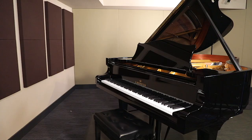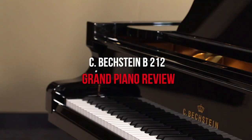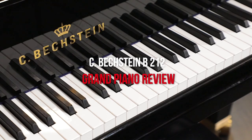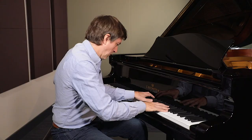Hi everybody and welcome to another piano review. Today we're actually reviewing our own studio piano, which is the Bechstein B212. This is part of their concert series, made in Germany by C. Bechstein. A really wonderful instrument full of color, full of lots of range, and I want to bring it to you and let you get to know it just as well as I know it.